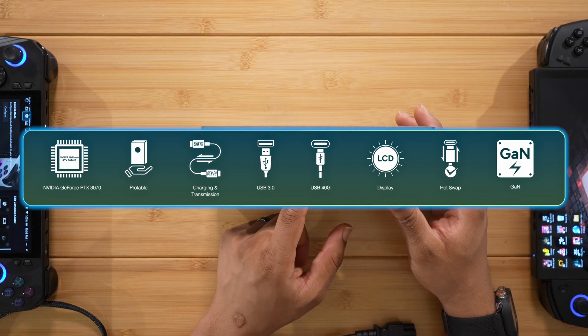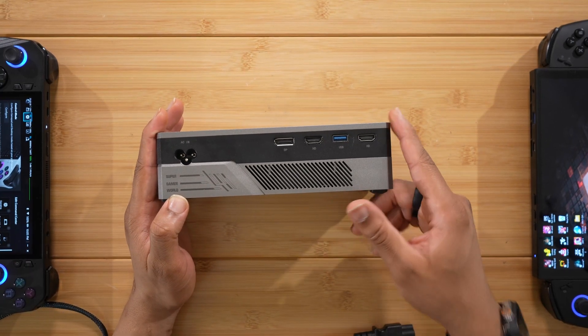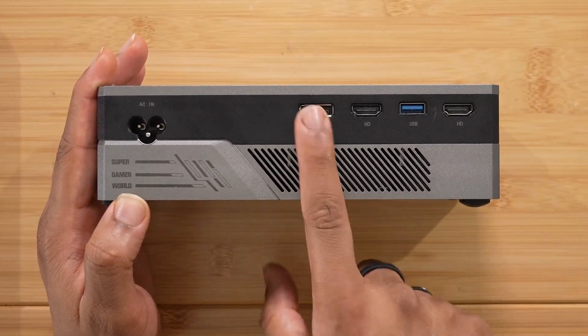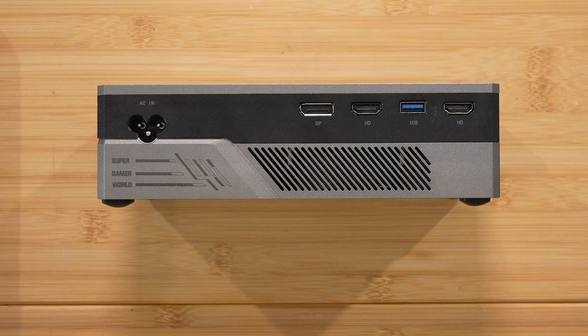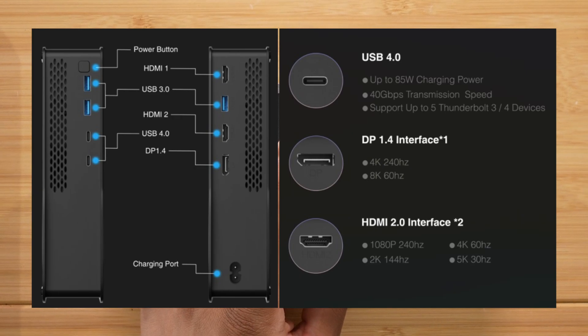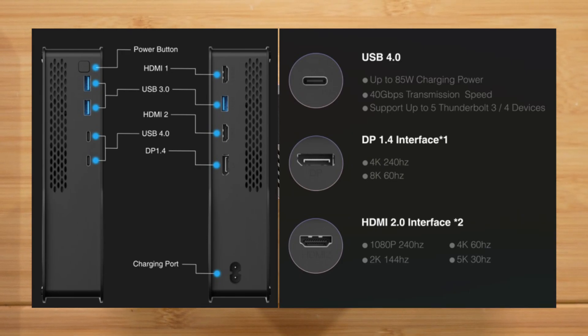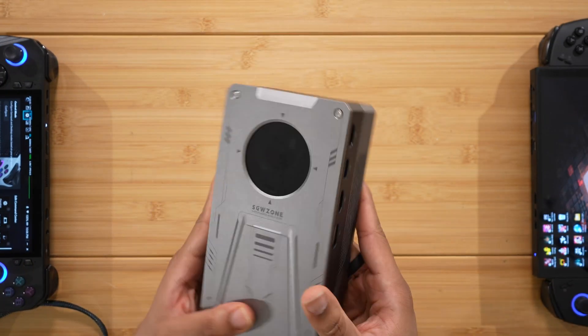On the right side we have ports for connecting to a display: the power connector, DisplayPort, HDMI, USB-A, and another HDMI. The DisplayPort can support up to 8K 60Hz, the HDMI supports up to 4K 60Hz, 2K 144Hz, or 1080p 244Hz, or even 5K 30Hz out of the two HDMI ports. And of course there's ventilation.